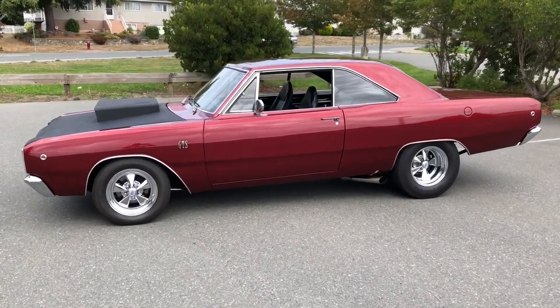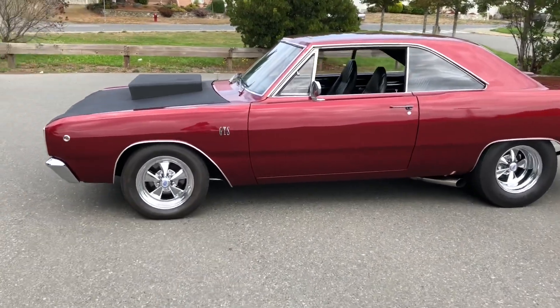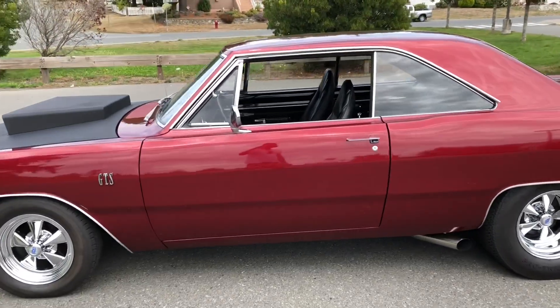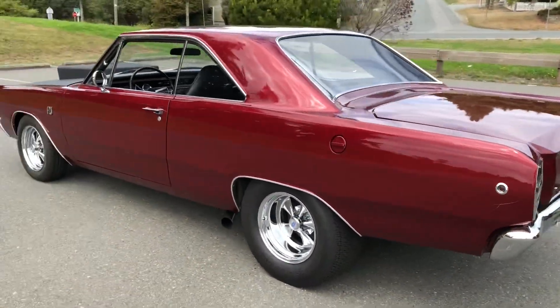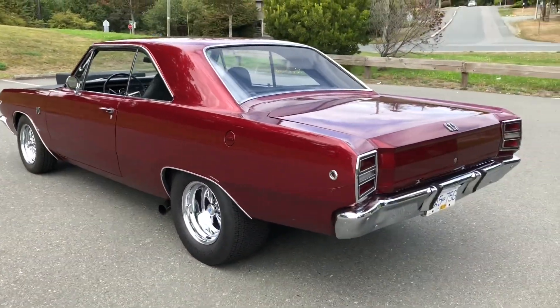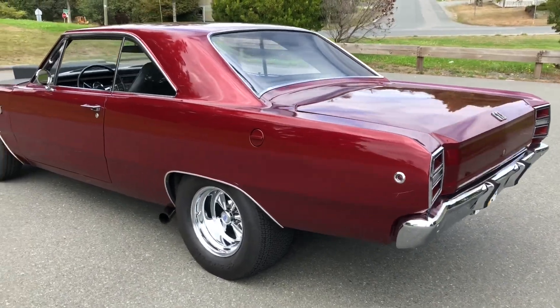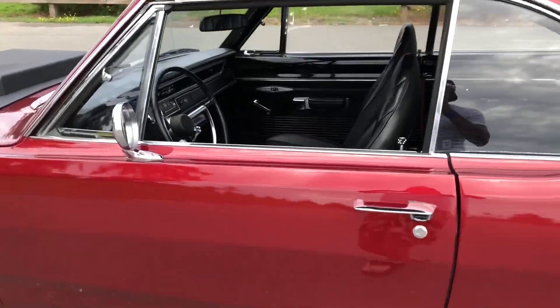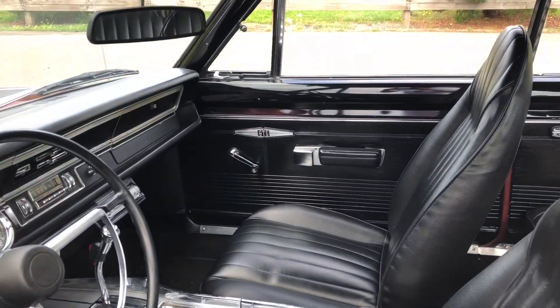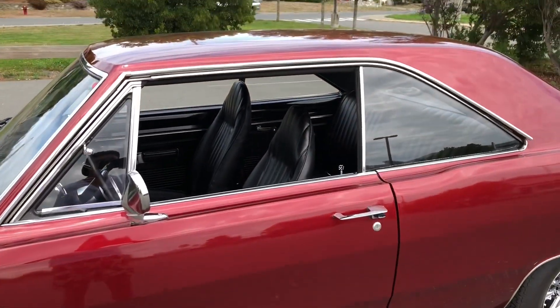I thought I'd make a couple videos showing my 1968 Dodge Dart. It's GTS badged — it's a clone car, not an original GTS, but they did a nice job cloning it. I bought the car about five years ago; it was already GTS cloned. If you go inside here, you can see they've got the proper badging on the doors and everything.